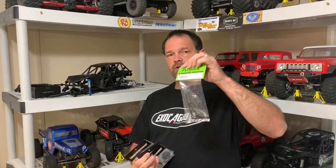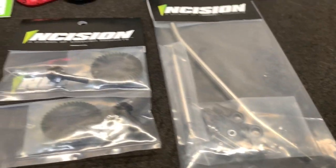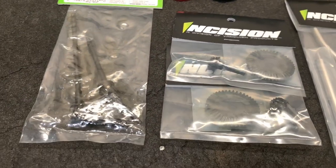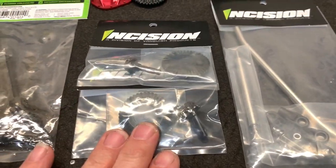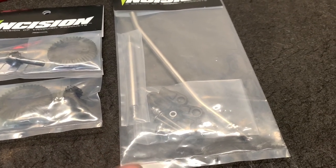I've got Axial universals. I prefer the universals over the CVDs just because in my experience they turn sharper and they tend to hold up a little bit better - but that's just my experience. I'm going to get these put into the front axle and put the gears into the back axle and we're going to take it for a drive. Take a look - this is what I've got: axles, ring and pinions, one in front, one in back, and here's the steering. I have had clearance issues with steering like this before - we're going to give it a try.